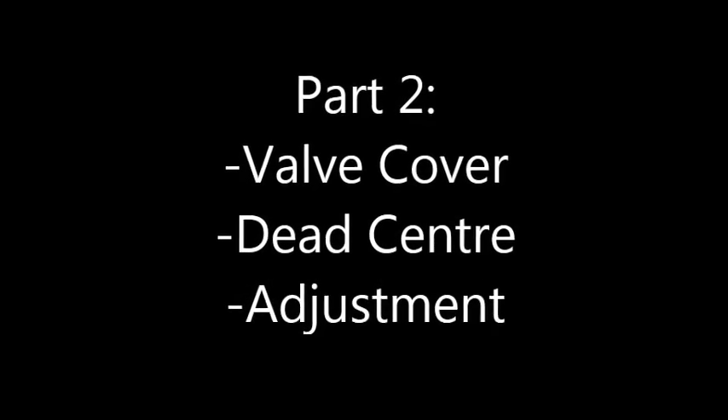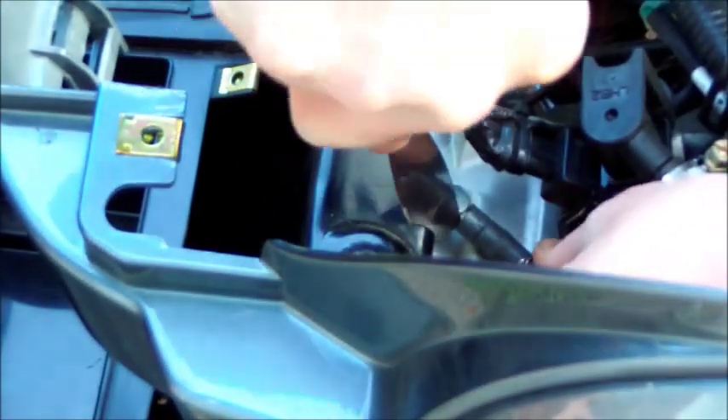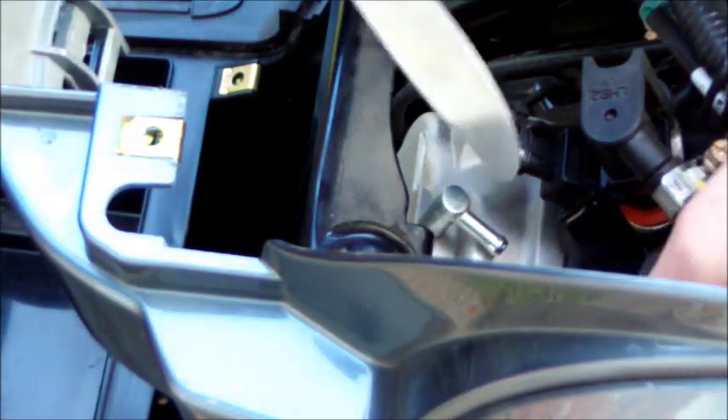Now the valve cover. First thing is the hose. At the top there's a little clamp that you have to move back. Once you do that — here we're looking at it from the top — kind of pull the hose lightly while nudging it with something else just so we don't rip it. I use a butter knife of course. Just tuck that away.